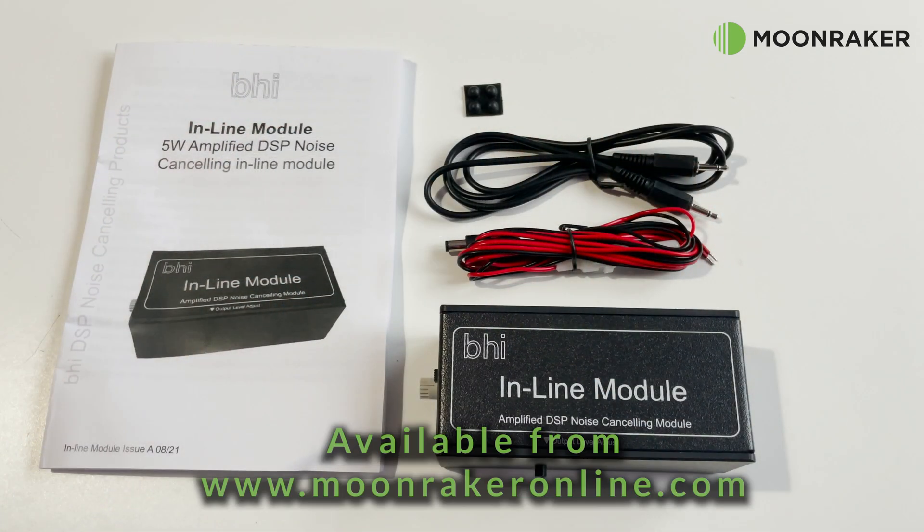For more information or to purchase the BHI inline DSP module, please visit www.moonmakeronline.com.